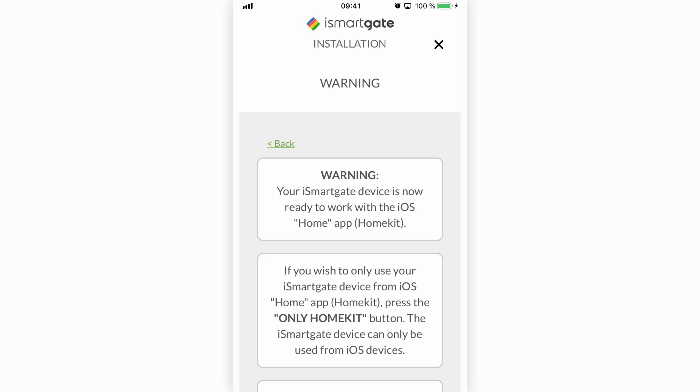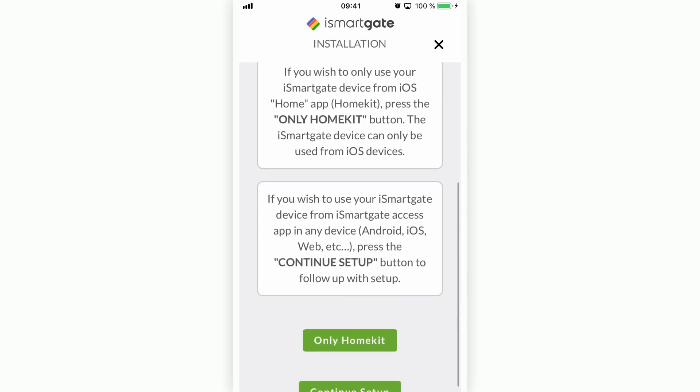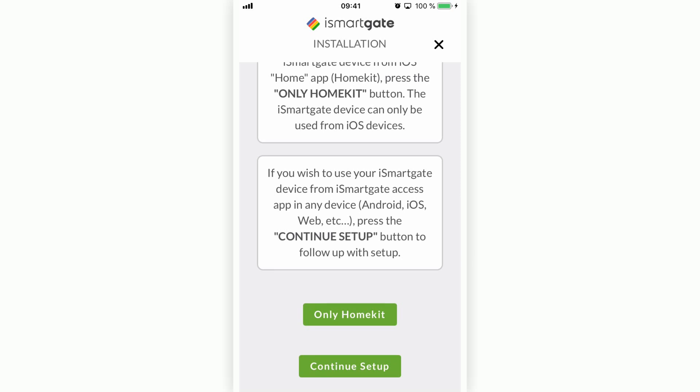On this screen, you have two options. If you only want to use iSmartGate from HomeKit with the Home application, press 'Only HomeKit.' If you want to take advantage of all the functions of the iSmartGate — such as remote access, adding a video camera, IFTTT, Google Assistant, etc. — press 'Continue Setup.'